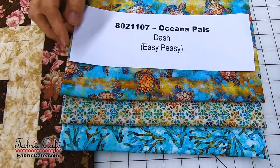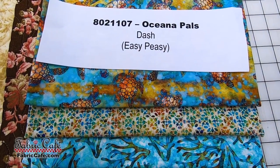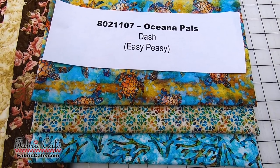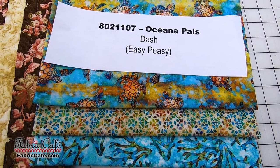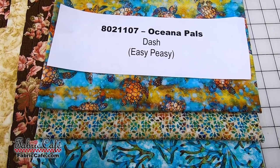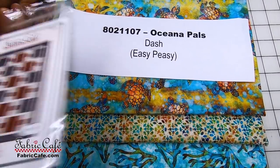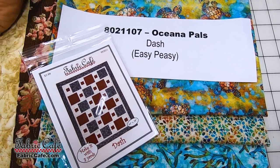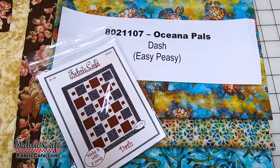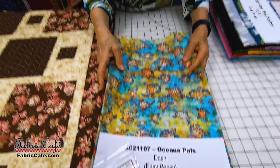This is going to be one awesome quilt. The kit number is 8021107, Oceana Pals. Dash is the pattern we're recommending. If you want a free book, consider the Easy Peasy when you buy three kits. Otherwise, you can get the Dash pattern singly. It has just the instructions for the lap quilt — a 44 by 58 size quilt.